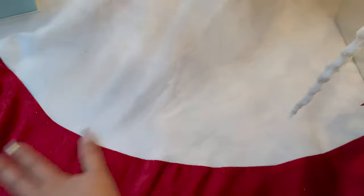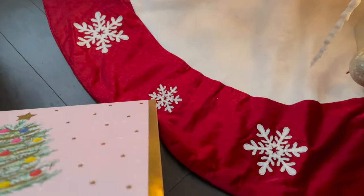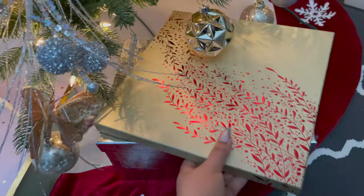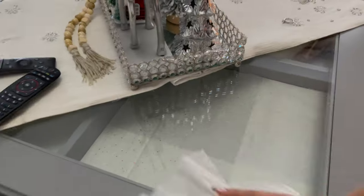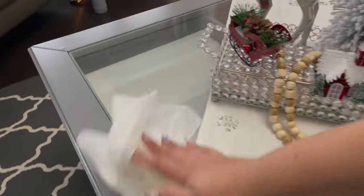Hey guys, I hope you all are doing great. Christmas is done — it's a bit empty now. We opened all the presents and now it's empty. I will keep these boxes for decoration and the Christmas tree, but I will wait until New Year and then right after Christmas I'll do a winter decoration which I will share with you.